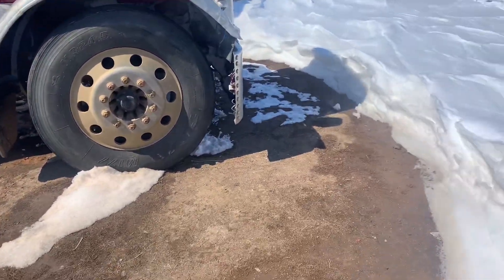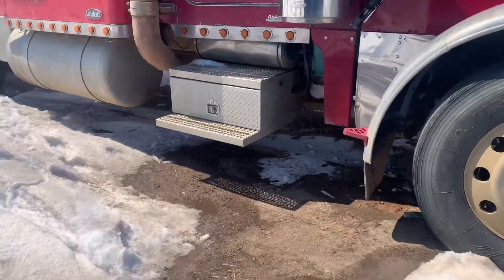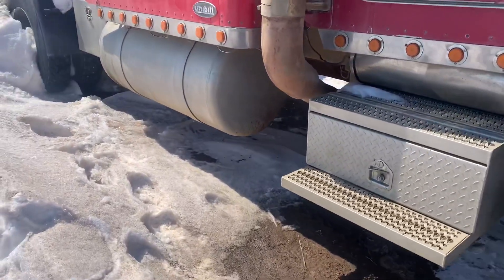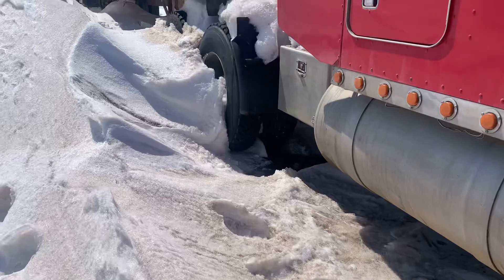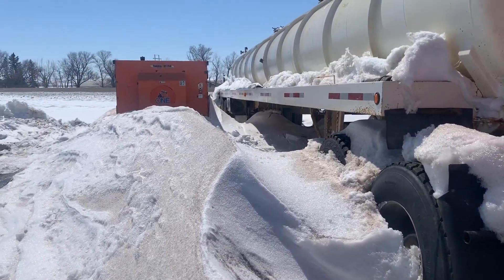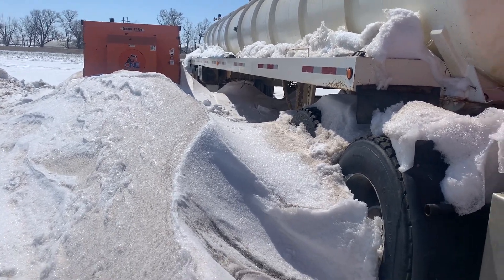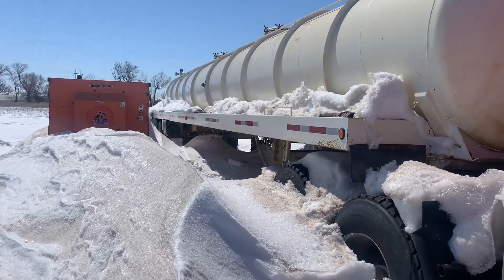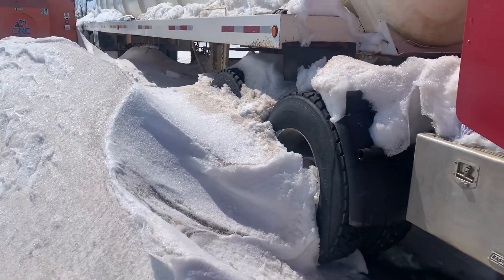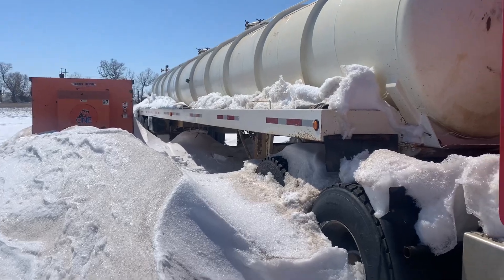All right, morning folks. Time to get back with you. We spent most of the past few days clearing out the lot so we could get the trucks out. Now it's time to dig her out. It's melted down considerably — I think you can see some pictures I put up a few days ago. That drift was considerably higher than it is now, and we have to dig that spot out.